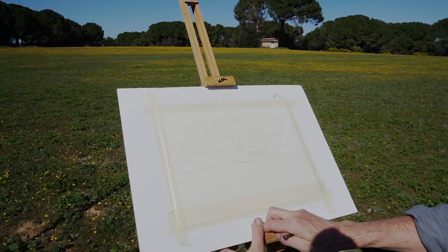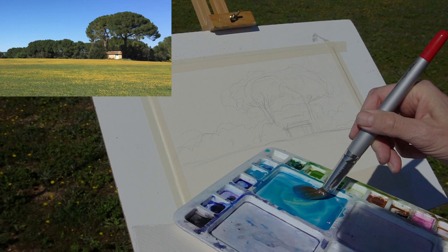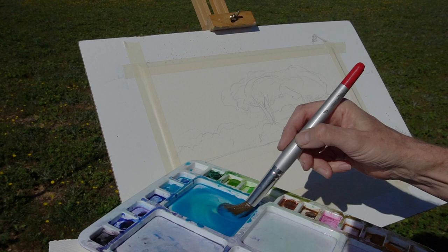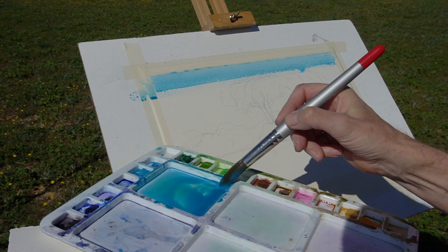Once I've got my easel set up, I'll do a little light sketch with the 2B pencil. I'm using 420 gram paper here, taped down onto a piece of cardboard. That line at the edge of the field at the beginning of the trees is the key point. Once that's drafted out, I'm mixing up some cerulean blue with a little bit of phthalo blue to give it a little intensity. I may wet the paper, but I think I'll just use a good brush full of paint — I'm using about a size 20 brush here.